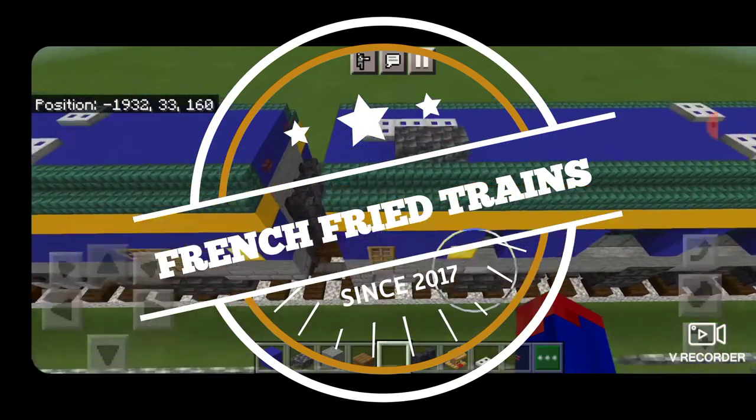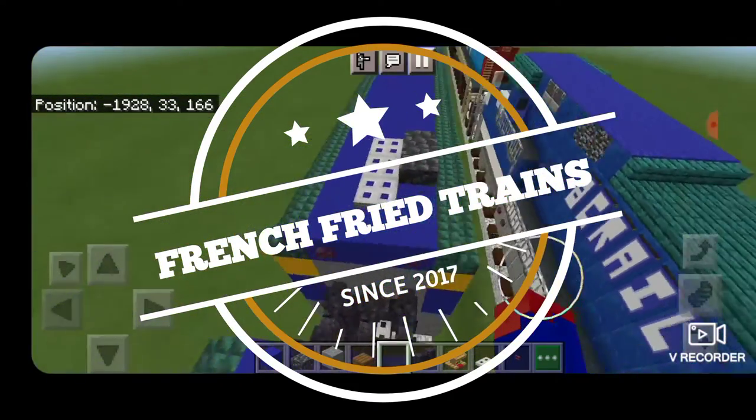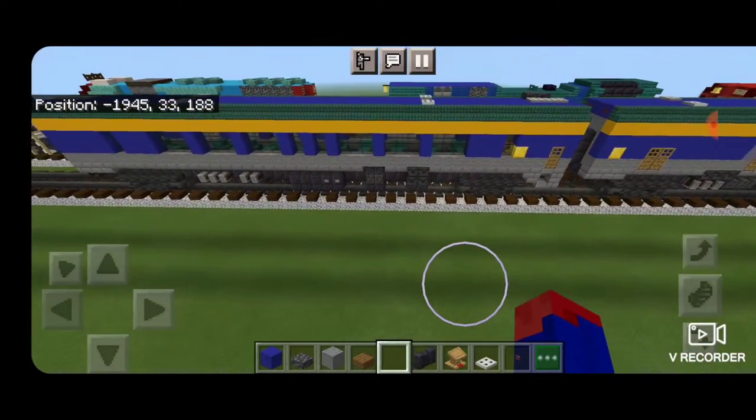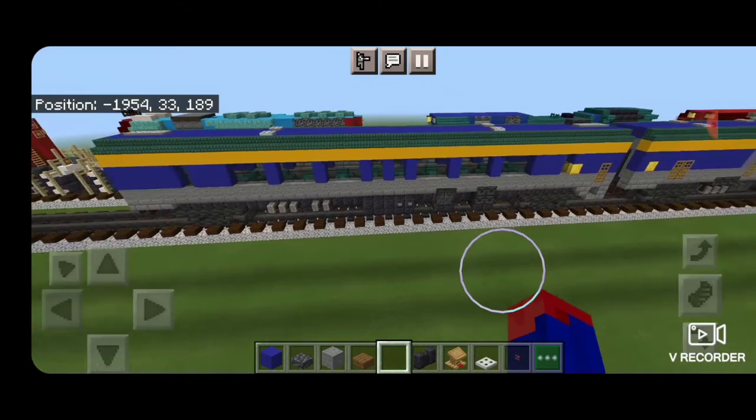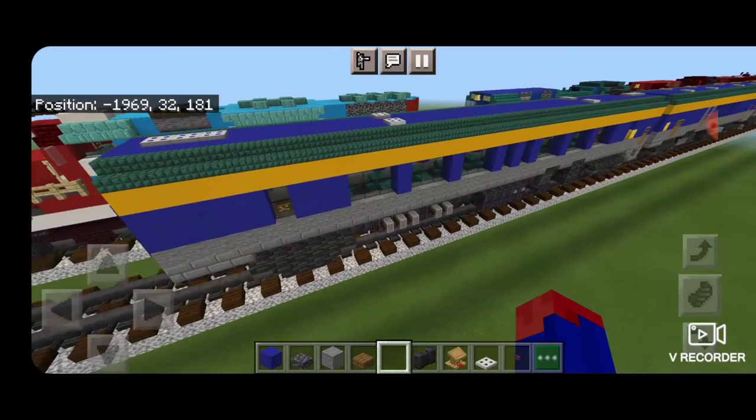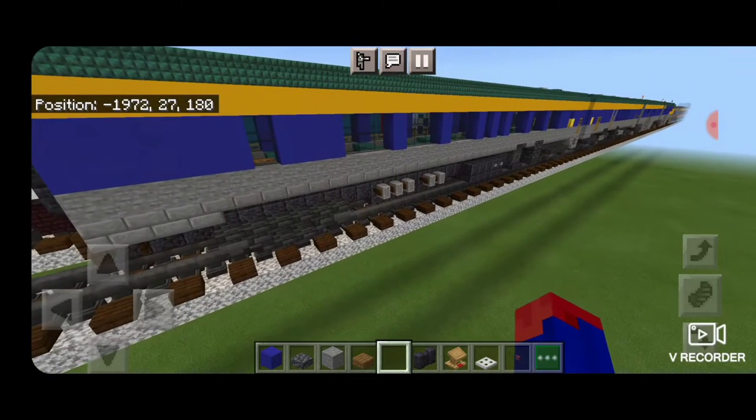Hello Railfans and welcome to another French Fried Trains Minecraft Train tutorial. Today we're going to be continuing on with our Pier Marquette passenger train and we're going to be building the standard coach car. So let's get right into it here.